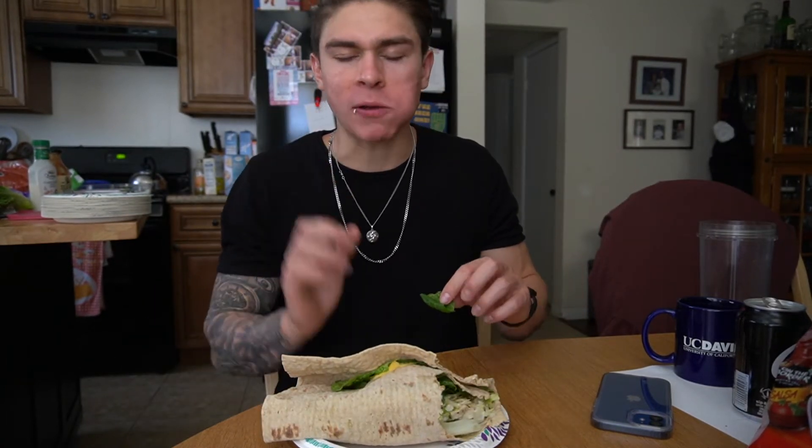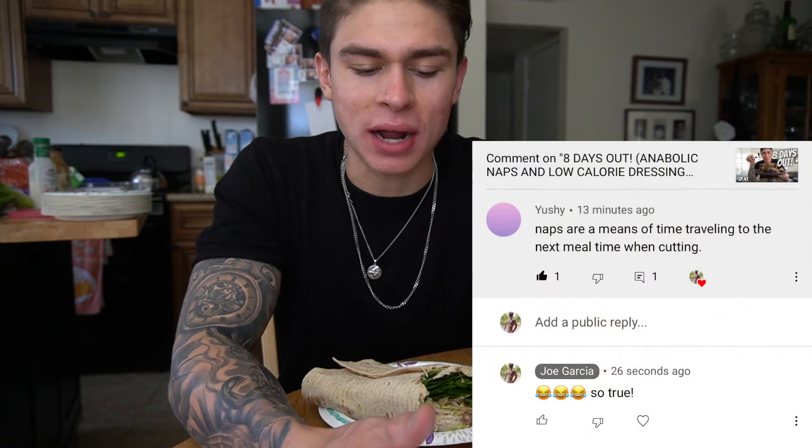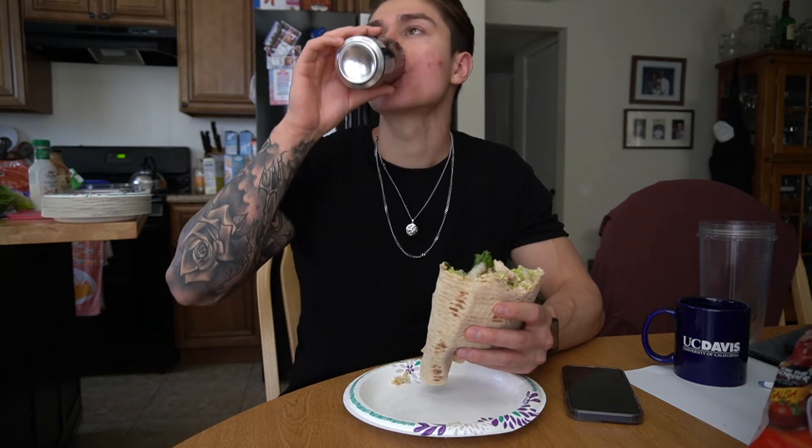Today is Sunday, June 13th, meaning we are six days out from our next show. I just posted a video and someone commented that naps are a means of time-traveling to the next meal when cutting — I think this is absolutely hilarious because it's so true. Naps are like the anabolic time chamber to get to your next meal — you're sleeping, recovering, and approaching your next meal, ready to maximize protein synthesis.